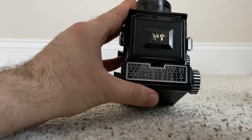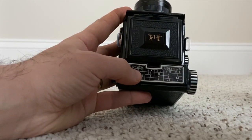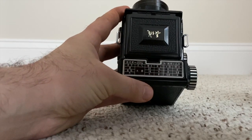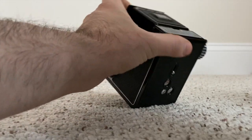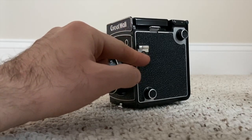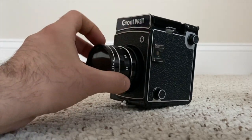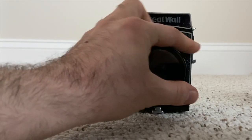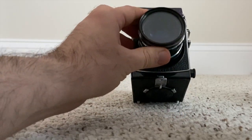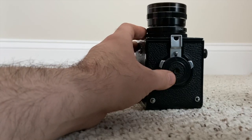Everything is labeled in Mandarin, which is pretty cool. There are weather/exposure guide symbols here, which is interesting. Like many cameras of this type, it has a hot shoe so you can attach an external flash, and there's also a PC sync port on the front if you need to plug in your flash. There's also a tripod connector so you can mount it on a tripod.